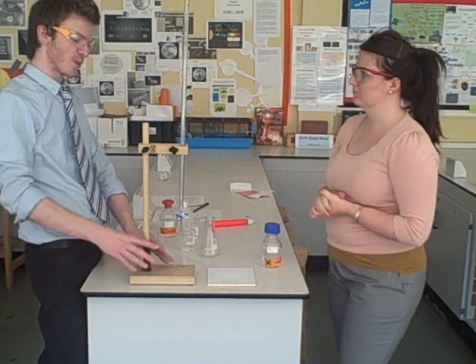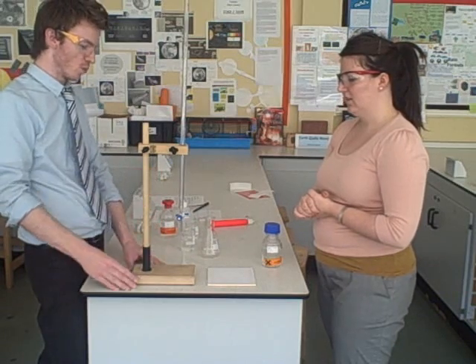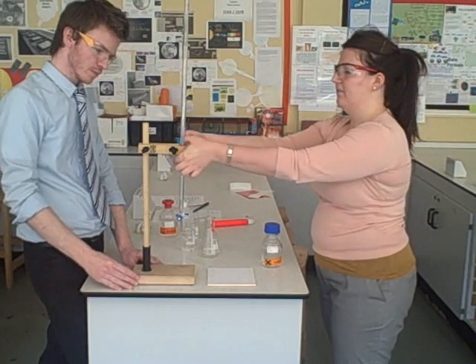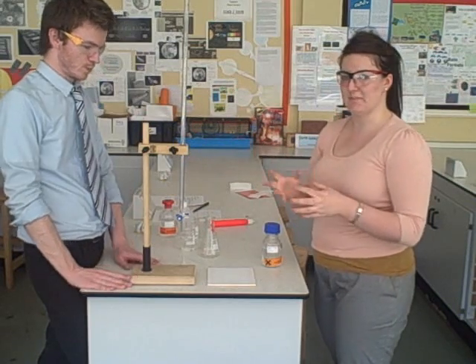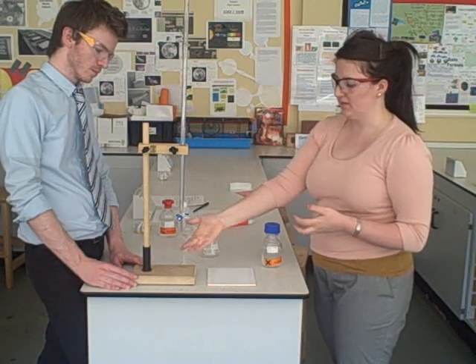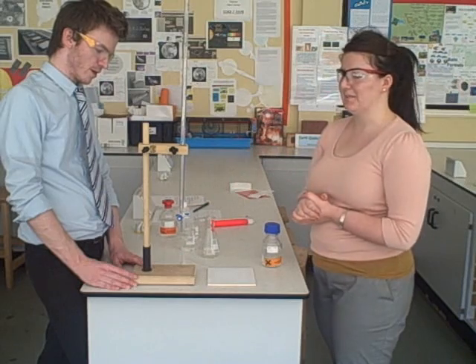When we do physics experiments, the metal clamp stand is quite bulky. For titrations we use these typical wooden ones because they're safer and don't squeeze the glass too much. Normally the metal ones have a cylindrical shape with forks, so the burette can slip through, and obviously if it lands on the desk with this pointed end, it will break, and they're quite expensive to replace.